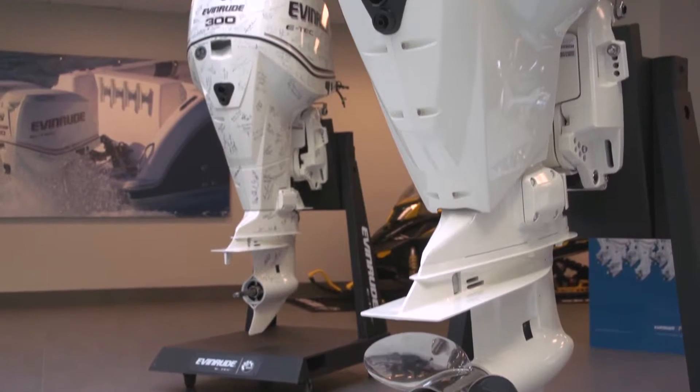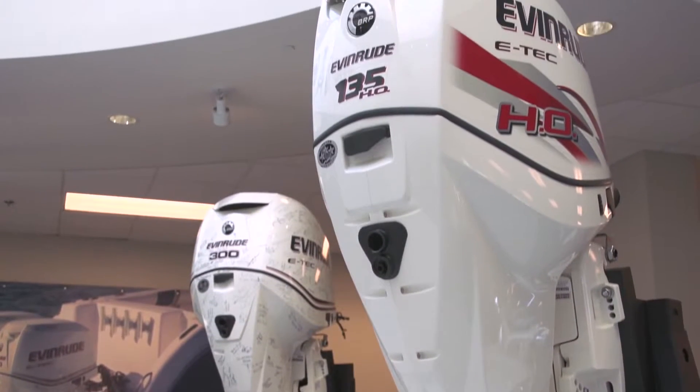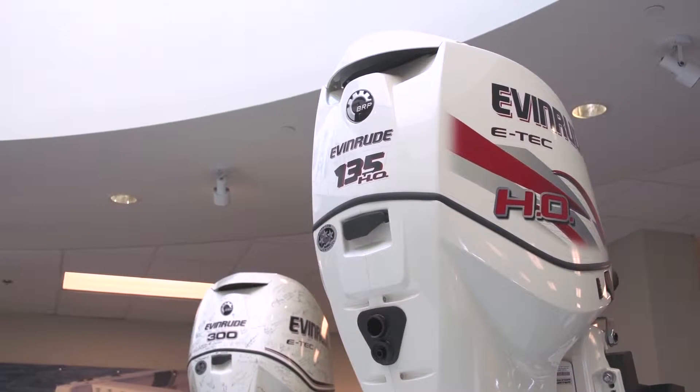Another interesting aspect of this engine is weight. When you're talking about repowers or putting them on lighter-weight boats, weight is definitely a consideration and the 135HO definitely fits that category. In fact, the 135HO is right in competition with competitors' four-stroke 115 horsepower engines. And comparing it to the 150 category competitive four-strokes, we're blowing them out of the water — we're as much as 40 to 80 pounds lighter weight at a comparable horsepower and speeds that you're going to get with the four-strokes.